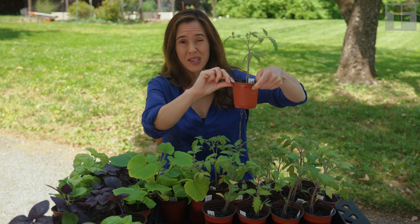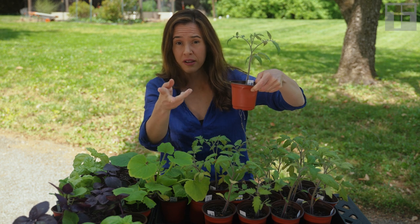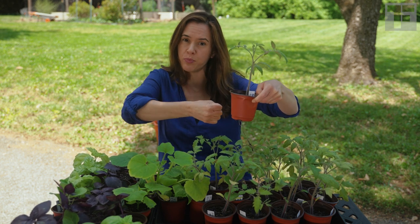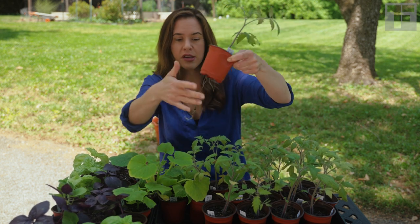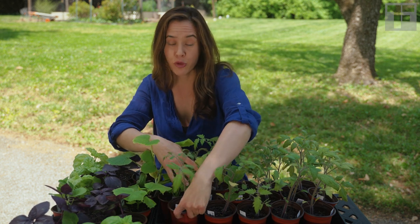When I plant this plant in the ground, I'm going to be very careful not to destroy this root development. Why I'm using these thin plastic pots — I don't love plastic — but what it allows me to do is cut the pot away rather than pull the plant out and risk losing the root. So if I cut the pot away, I can plant it with all that good root development intact.